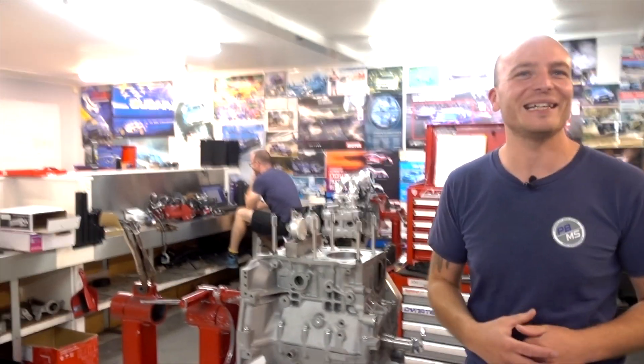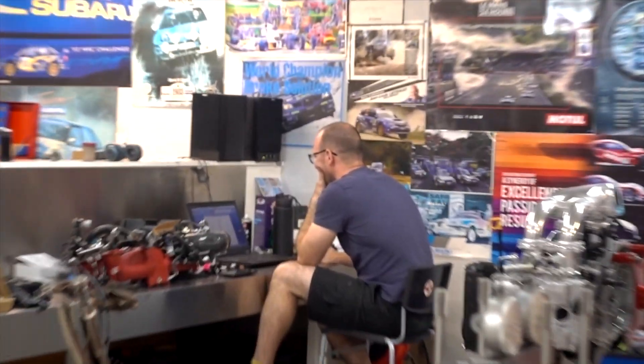I have done a bit of work on the engine myself, but for the really important tasks we've got the man behind me here, Anatoly, who has been giving me a hand.